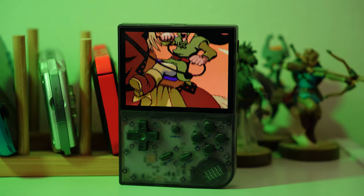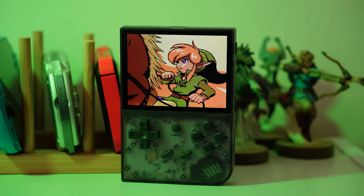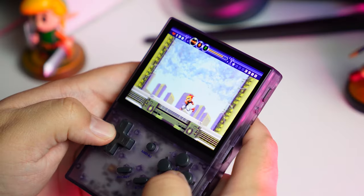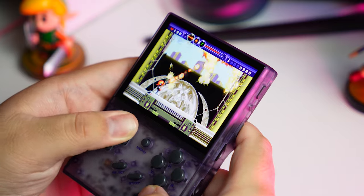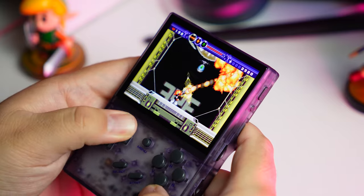A review for this thing would already be pretty outdated, and I know the comments would be full of people saying this thing's old, just get the Plus, why are you wasting your time on this old thing? So instead of a normal review, I want to take a look at this thing and highlight why the old RG35XX is still perfectly viable, and why you may want to consider picking this one up over the Plus. It's a bit of a stretch, I know.